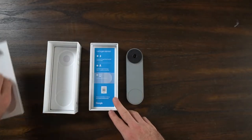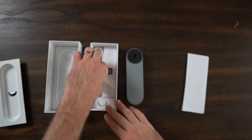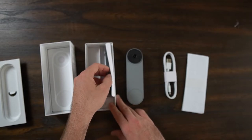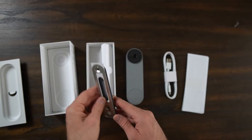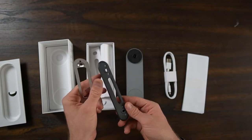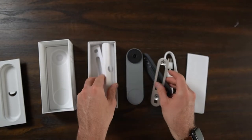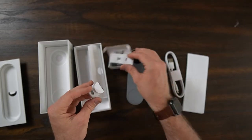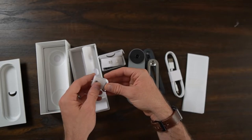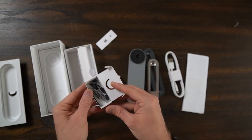There's a little pull tab here. Here are all the instructions on how to get started and how to set it up. Here's the charging cable — it does not come with a brick. Again, that eco-friendly, minimalist type of approach. Here are your different mounting plates, including the angled mounting plate. I'm just going to have it straight on, so we'll probably be using the straight mount plate. Here are the hardware and screws for screwing it into your door and to affix it to the Google Nest doorbell. Here's your key, and then here is the chime.